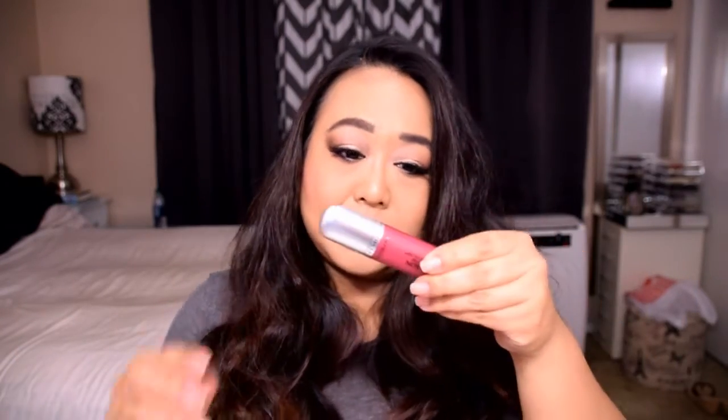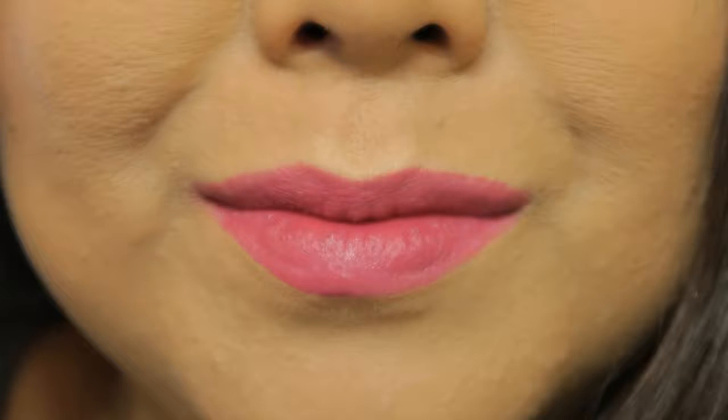The first color we're going to talk about is the one actually on my lips right now. It's called Addiction and it is a deep berry color. On other people it will probably be darker than it is on me — it looks a lot darker in the container than it does on my lips. It's a really nice creamy consistency. I don't think you could actually call them true matte lip products; they have a little bit of a shine. It's more satin than matte in tone.